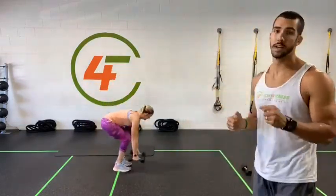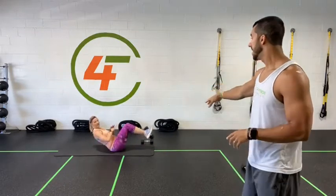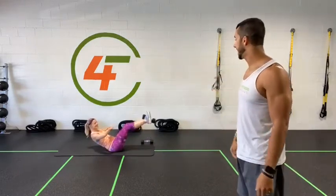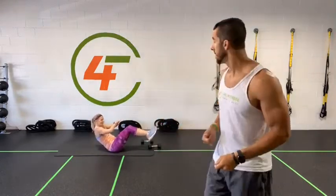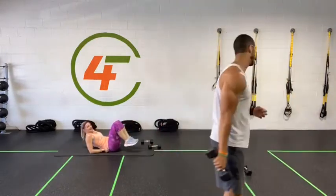Exercise number three: sit down to your sit-up position with the weight between your feet. Try to find your balance, stretch your legs out and bring them back. Modification: you can put your hands down behind you for better support, or if you don't have weights, do the same exercise without them. If that's too hard, give me some crunches.